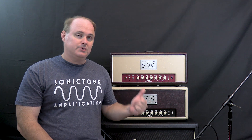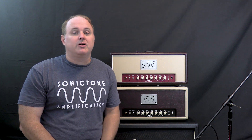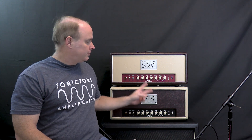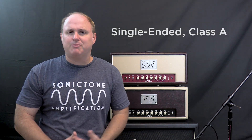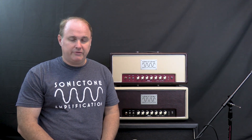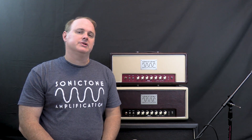So what are these new amps? These new amps are part of the new series from Sonic Tone called the SE Series, and they are both single-ended Class A amplifiers, which is pertinent to the discussion today. You can check out their demos on our YouTube channel, but for now we're going to stick to the topic of what the class of operation of an amplifier is.